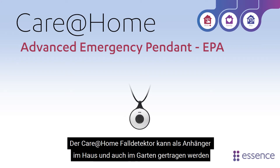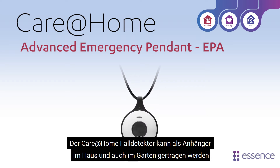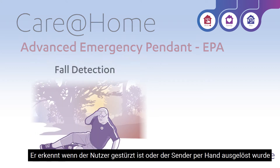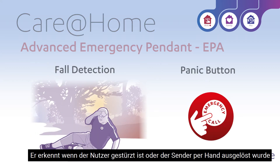The Care at Home EPA emergency device is worn as a pendant and works on the resident's premises and outdoors, as part of the Care at Home active service. The EPA detects if the resident falls, or the resident can use the panic button.